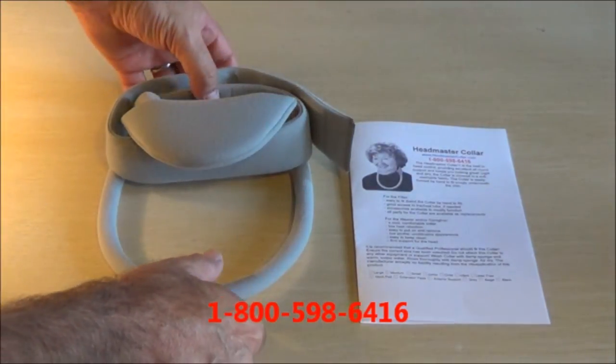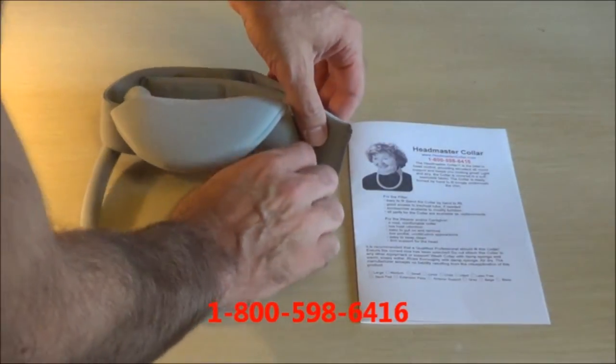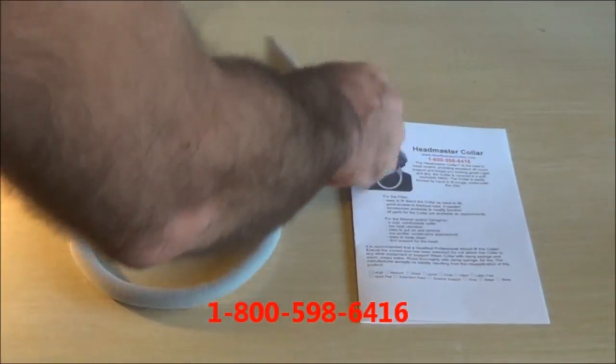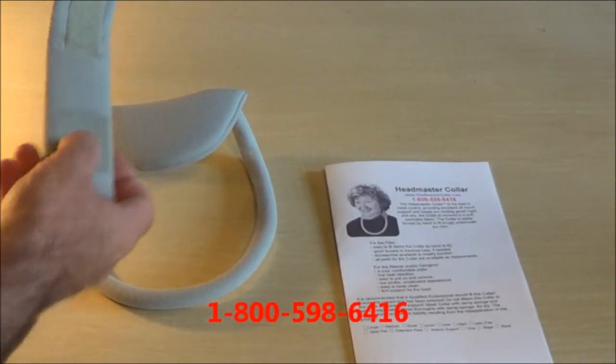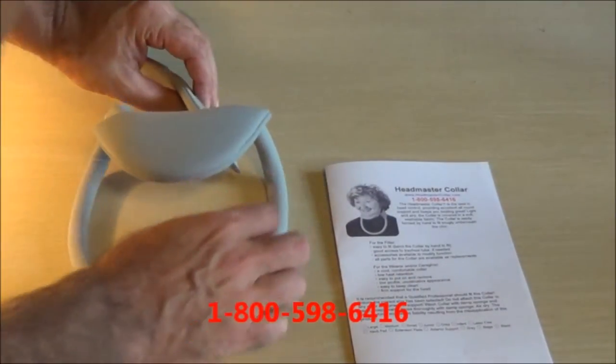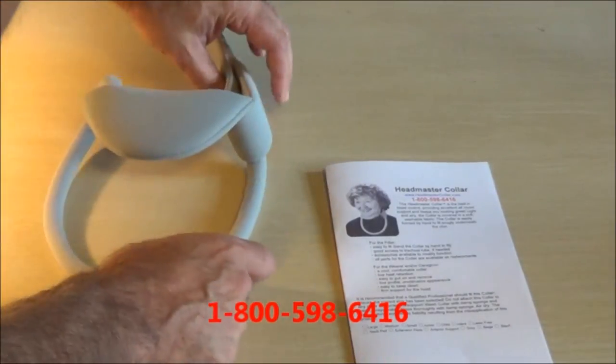A frequent question we get asked is how do you hook up the straps. So it comes basically with the straps around. We're going to have the Velcro facing the outside. One strap attaches to the one side.